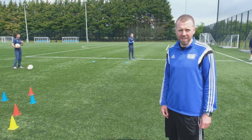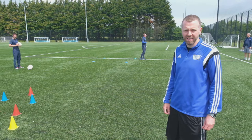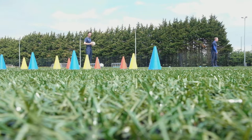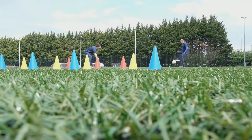Not every ball you receive in a game is going to be a nice perfect pass like Gerald got before. This time Mark is going to pitch the ball in at different angles, and Gerald is going to make that nice soft touch and then try to pass it against the target. Off we go — soft touch.